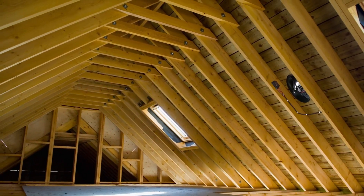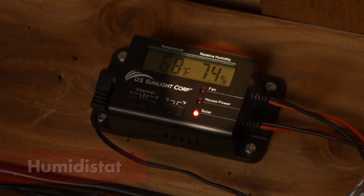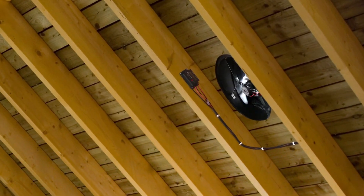The humidistat will monitor attic humidity and will turn on the fan if the air reaches 75% humidity, and turn it off when it drops below 65%. Too much humidity in your attic can cause condensation, which can lead to the growth of mold and mildew.